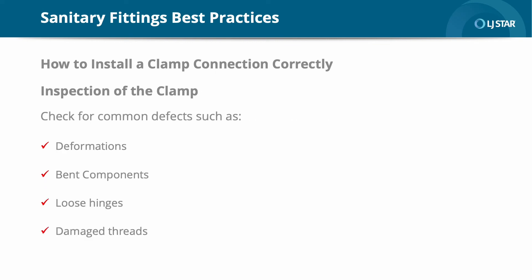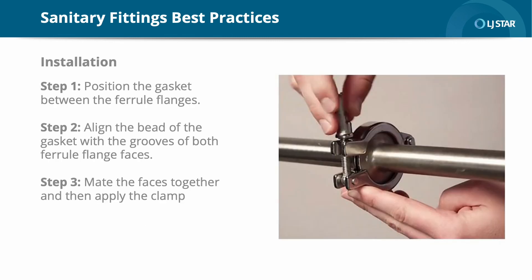Now inspect the clamp. Check the clamp for common defects such as deformations, bent components, loose hinges, damaged threads, and any indentations caused by uneven compression. Once you've inspected the main components, you can then move to the installation. Step one: position the gasket between the ferrule flanges. Step two: align the bead of the gasket with the grooves of both ferrule flange faces. Step three: mate the faces together and then apply the clamp. Make sure both flanges are within the clamp groove. When the clamp is tightened, it squeezes on the flanges, pushing the ferrules towards each other. This creates a proper seal. The clamp connection should perfectly align the two ferrules, providing uniform crush to the gasket.